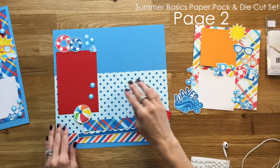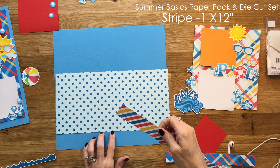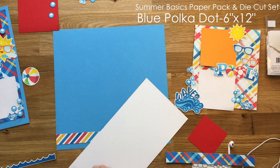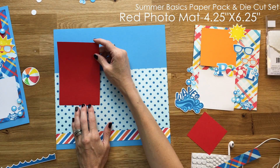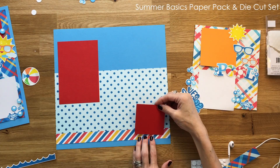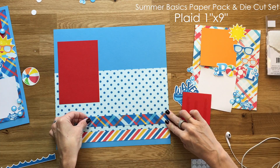Here we are working on page number two. I know I say this a lot, but you guys can do your own thing — you don't have to follow what I do. You can if you want, but I just want you to use your own style and imagination. You can use me for ideas but you don't have to do exactly what I do.